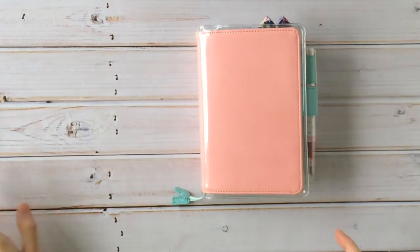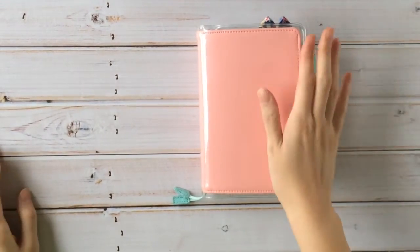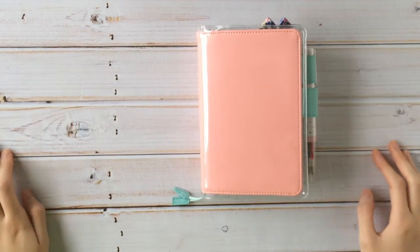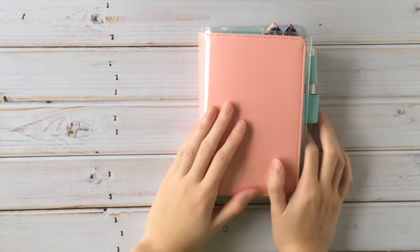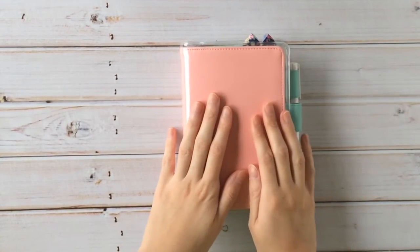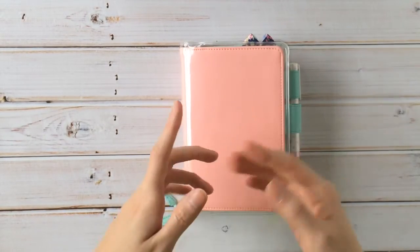Hey friends! I'm here with my Hobonichi. I wanted to do a little Hobonichi January flip-through because I'm using my Hobonichi Techo Planner as an art journal — like a daily art journal.